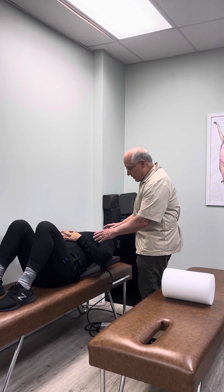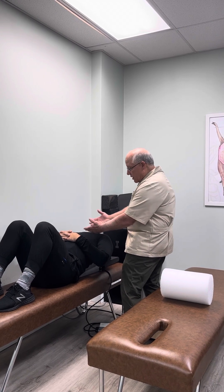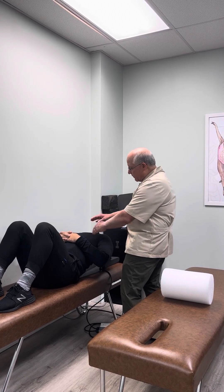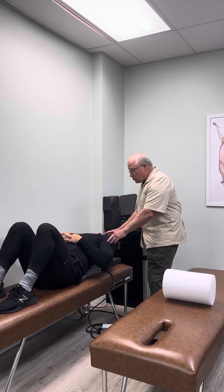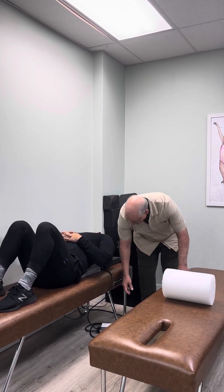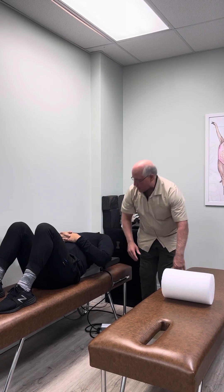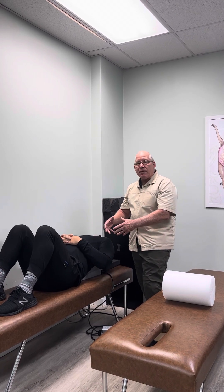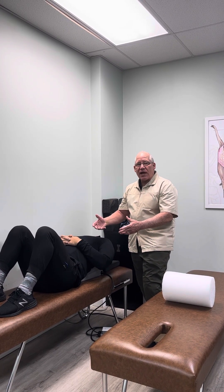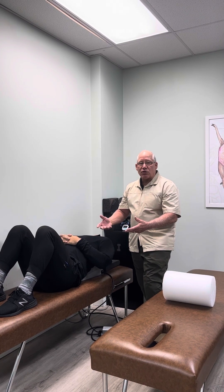What we have Colin doing today is he's on the mechanical drop like this, so it's bringing the thorax forward and taking out the hyperkyphosis. His head's dropped so it's back behind the shoulders. Most of these patients have a forward head posture, and then the mechanical drop piece goes up and down, creating motion in the thoracic spine making it more pliable to correct back to normal.